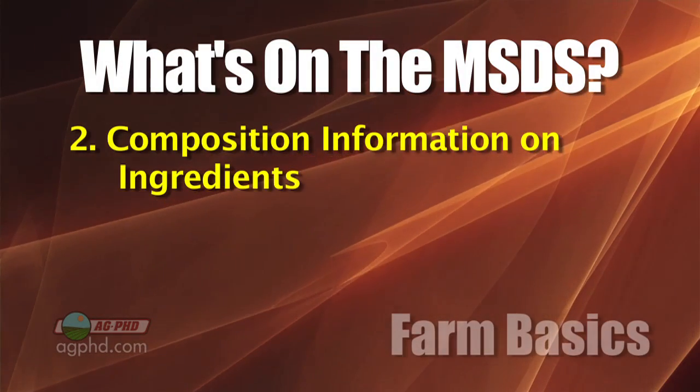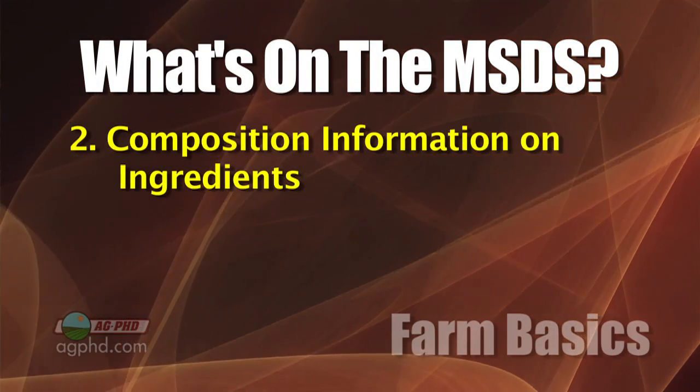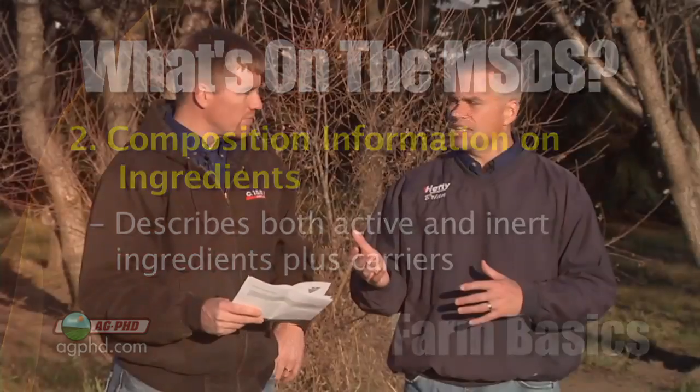The next section covers composition information on ingredients. Every product is going to tell you what's in it — the active ingredient and some of the carriers. In this case, the product Darren is looking at is a dry product, so the carrier is clay. Clay is actually listed as one of the ingredients. There wasn't any health problem with the clay, but some of the other ingredients may have concerns.